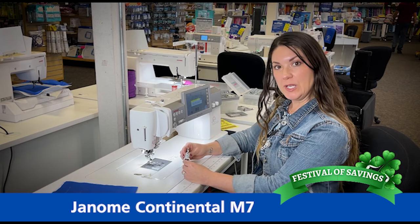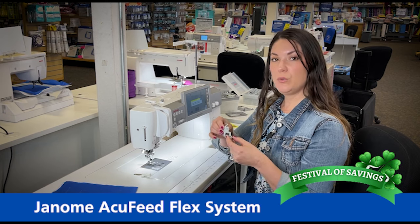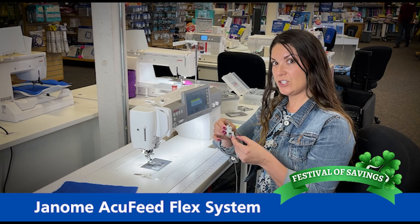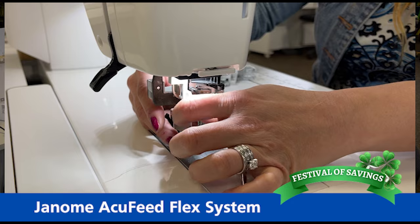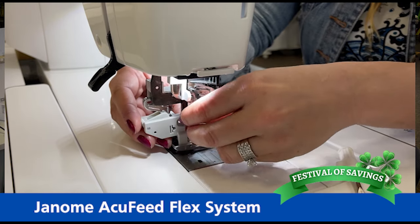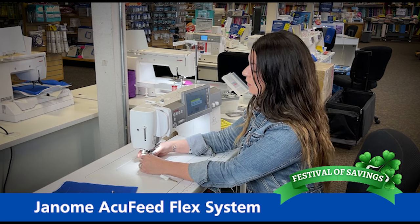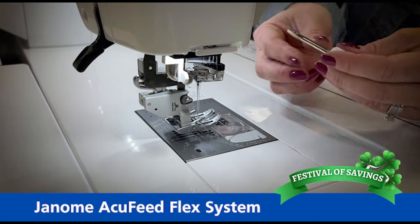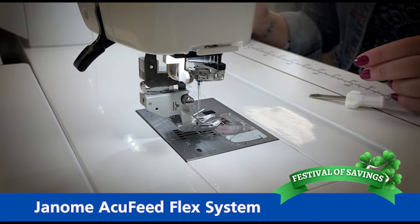Another awesome feature of the Janome Continental M7 is the exclusive AccuFeed Flex system — this is your walking foot. When you are doing your quilting, crafting, or even hemming pants, you will attach this foot. The first thing we're going to do is take our screwdriver and loosen our screw to take off our ankle. Once the ankle is detached, we can now attach the AccuFeed Flex system. I'm going to slide it on the needle bar. You may have to loosen the screw a little bit more and then tighten it right back up. Make sure you use your screwdriver to tighten it all the way so it doesn't come loose. Then the last step is pushing this guide in the back and the AccuFeed Flex is now engaged.